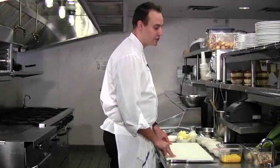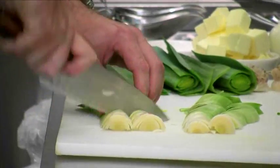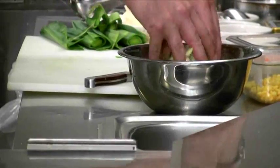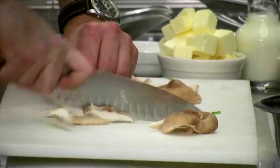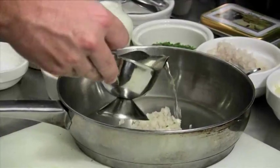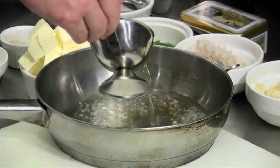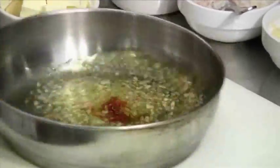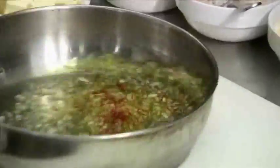First to start the dish, we're going to dice those leeks. Let them soak for at least a good five minutes, run your finger through it, get that dirt out. Now we're going to start the reduction for the sauce. Put one spoonful of shallots, add our white wine and white wine vinegar. Now we're going to add the saffron — you can see right away the saffron gives this wonderful yellow color to the sauce.